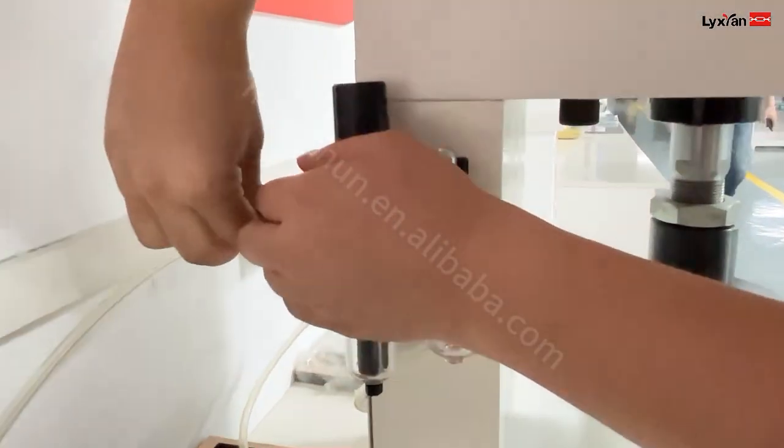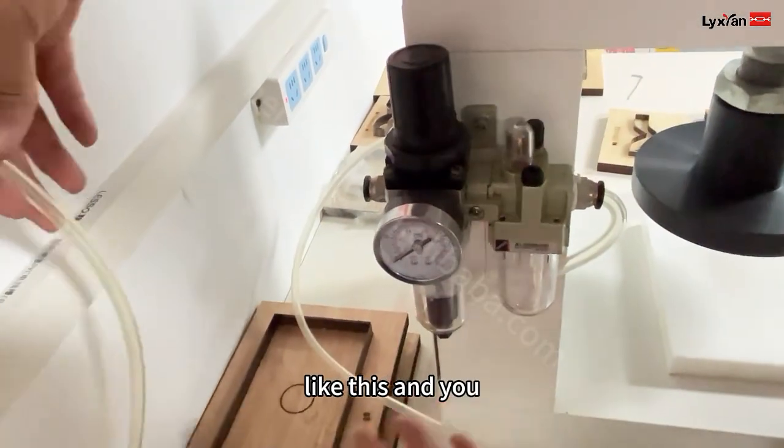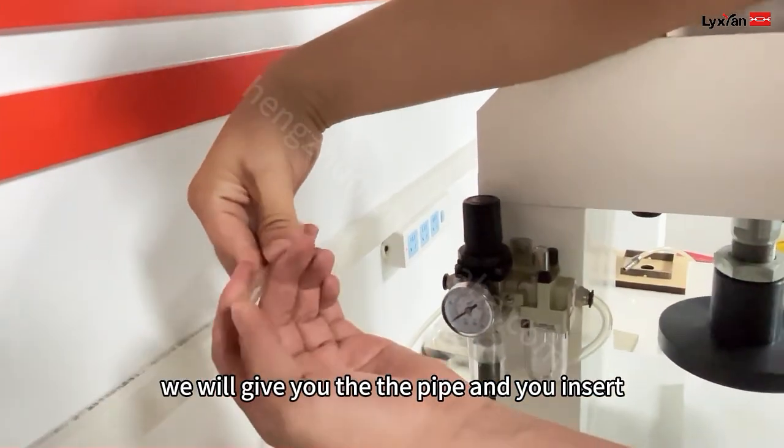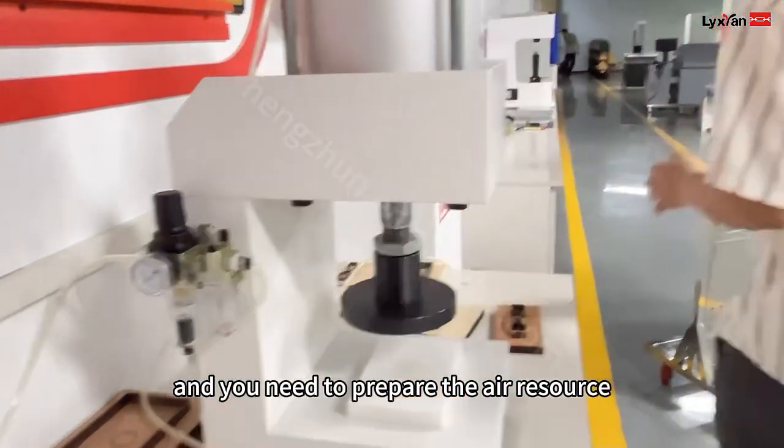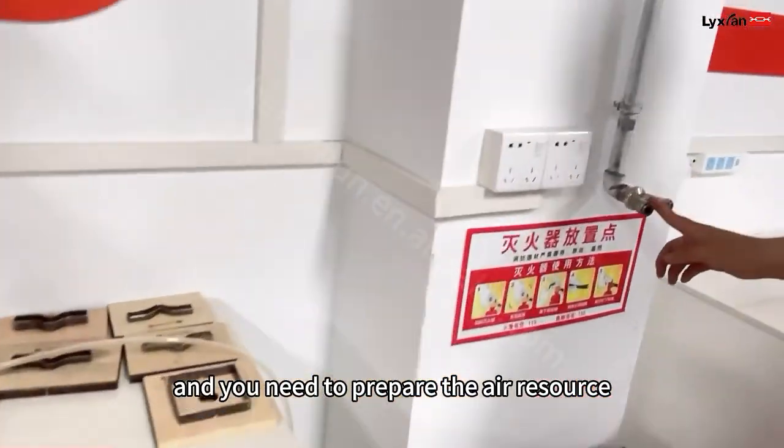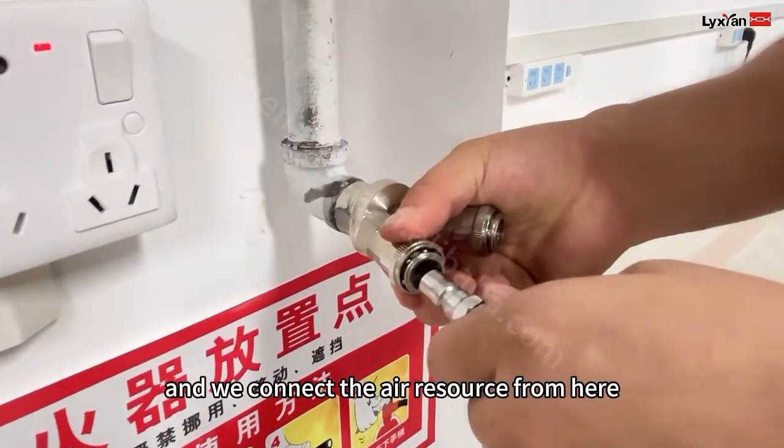Normally when you receive the machine it looks like this, and we will give you the paper. Then you insert it. You need to prepare the air supply, and we connect the air supply from here.